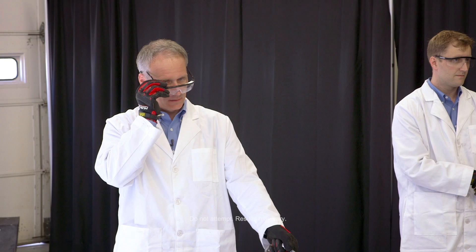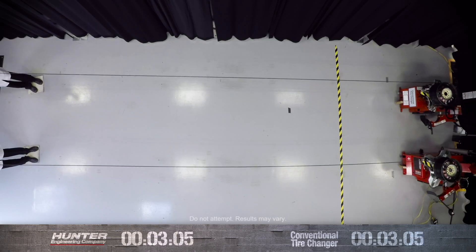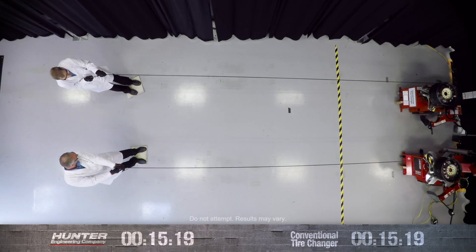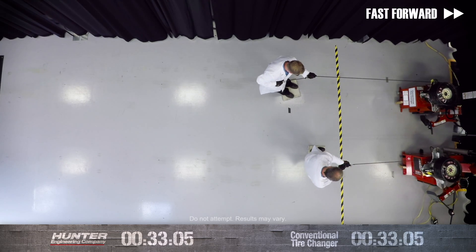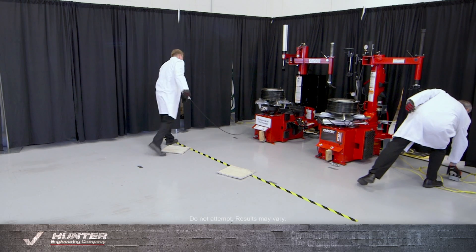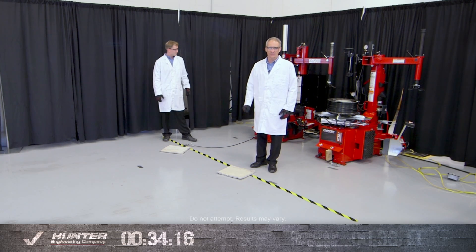Here's an alternate, little bit more visual way of demonstrating tabletop speed. Advantage TCX.